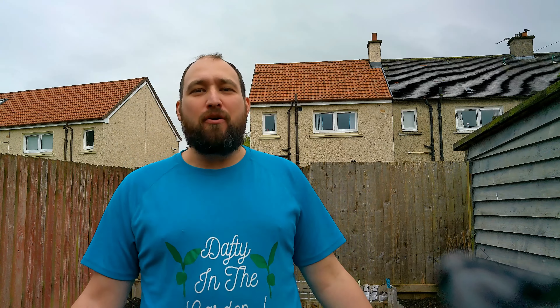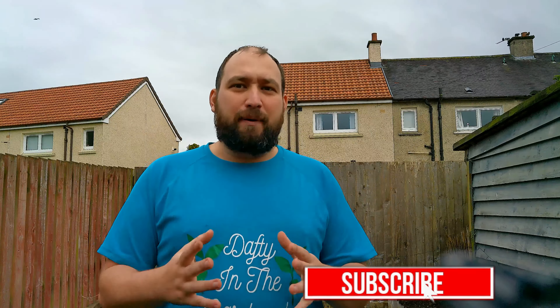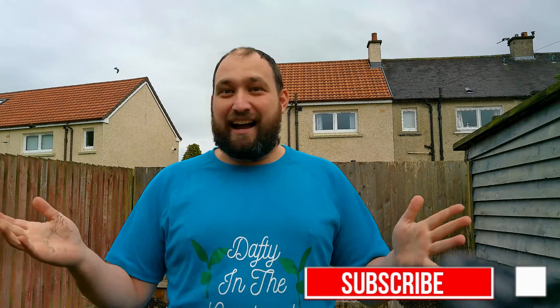Hi guys and welcome back to another Daffy in the Garden video with me Sean. It has been a minute. There has been a lot going on and this is why I've not had a video. Here's a rundown: I hurt my back again. Really find it hard to get out here and do a bit of work. Can't stand for long periods of time. Can't sit for long periods of time. It's a bit of a pain in the back. But I'm out here now and I'm going to try my best. Hope you enjoy.